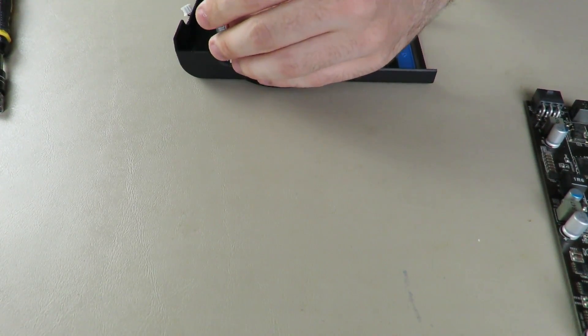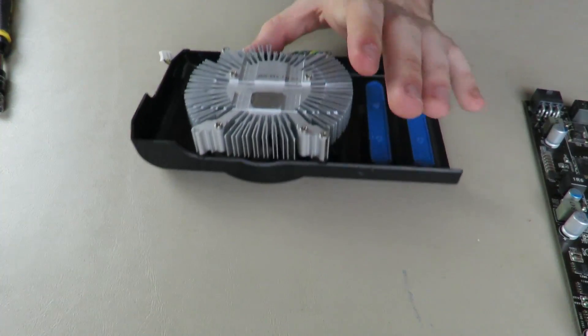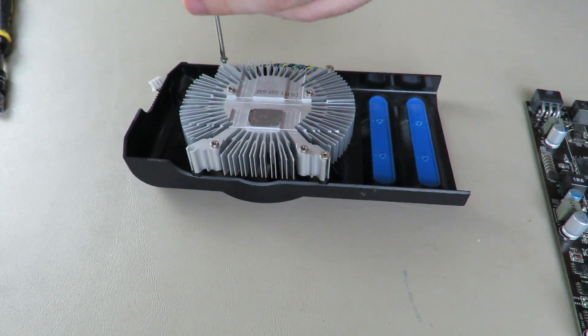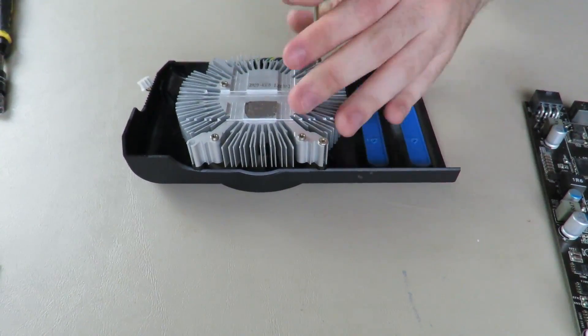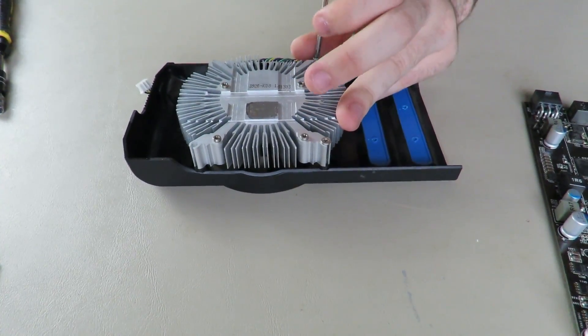Literally just take off these screws here, and once you do that you set them all to the side. I don't think I've ever taken these screws out of this thing. I think I said earlier this is one of my least favorite graphics cards.